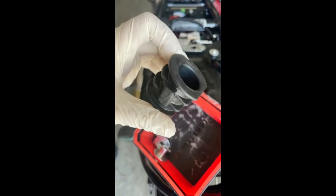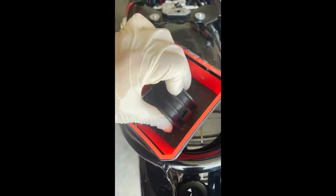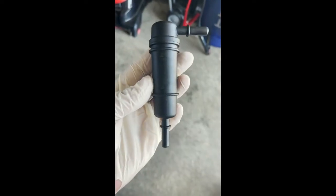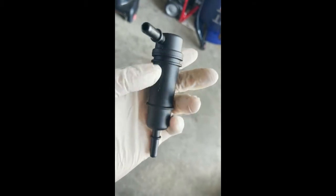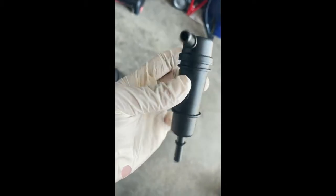This little rubber piece holds it in — probably keeps it from vibrating around. This is what the fuel filter looks like — kind of cheap plastic.